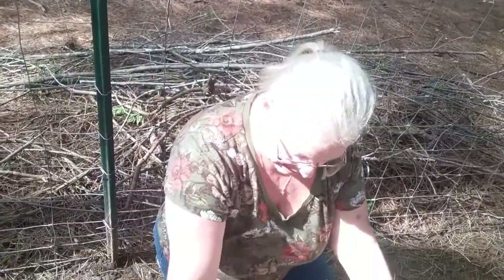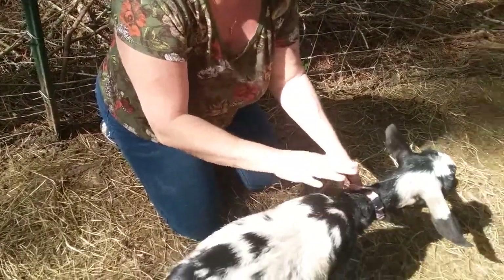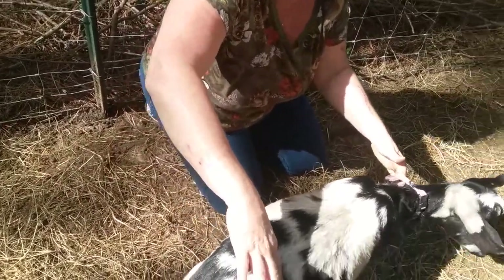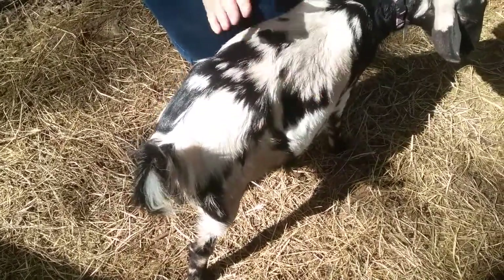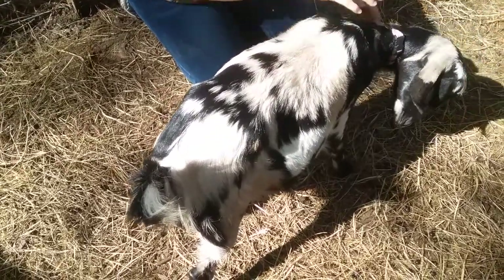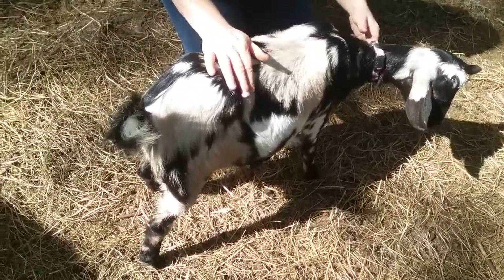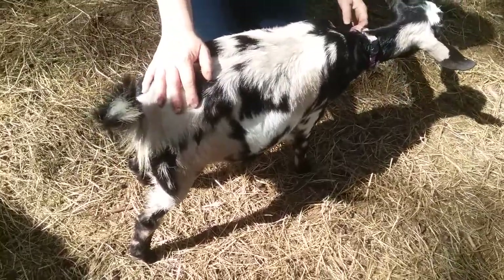Their hips should not be prominent, and this area should not be hugely caved in — again, that's a weight issue. If the goat looks skinny to the touch but has a huge belly, either the goat is pregnant or it has bloat. Bloat can be deadly to goats, so that's something else to be aware of.